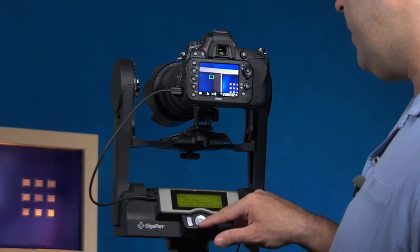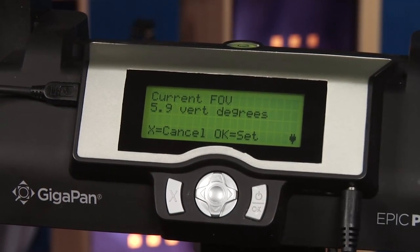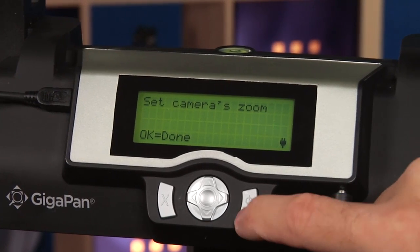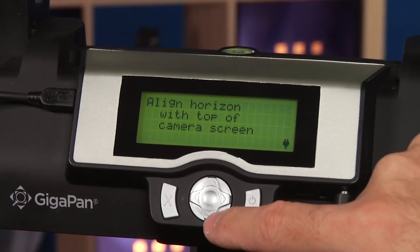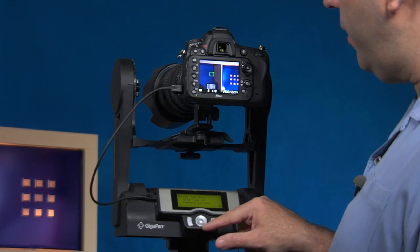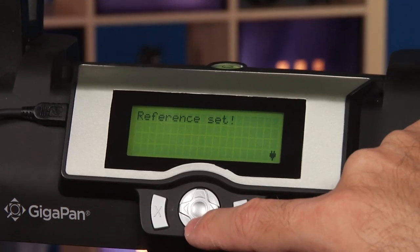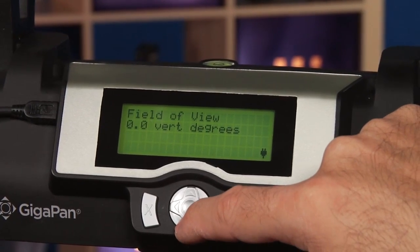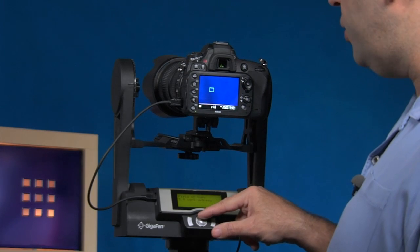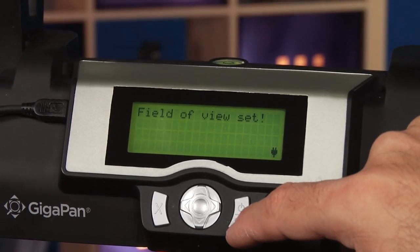Now I'll go into the menu, down to camera setup, and click OK. I need to adjust the field of view — I'll click OK, set my zoom, hit OK, set the horizon to the top of the camera screen, and I'll click OK. Then it says align it with the bottom of the camera screen — this could be any edge in your shot. I click OK and it determines my field of view.